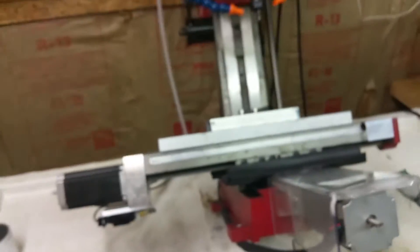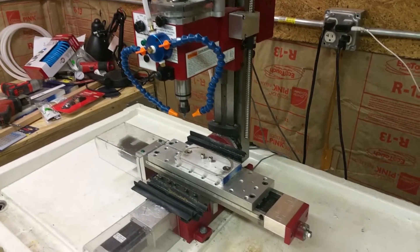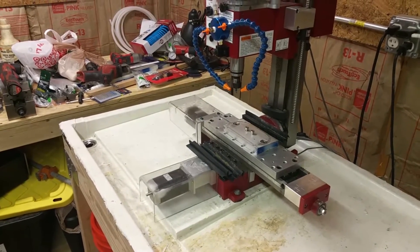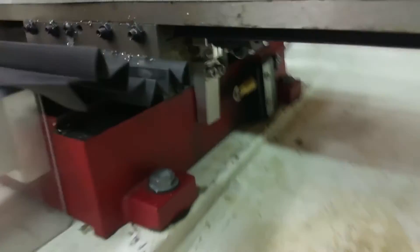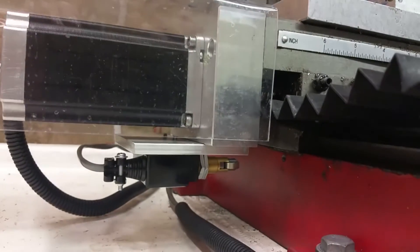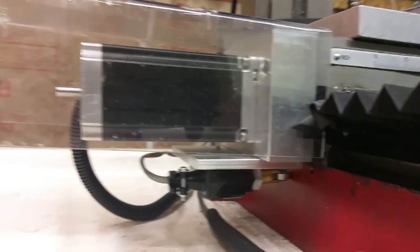I figured I'd show it homing — all home with all the new switches. Quick ref-all home. Okay, and that's it.